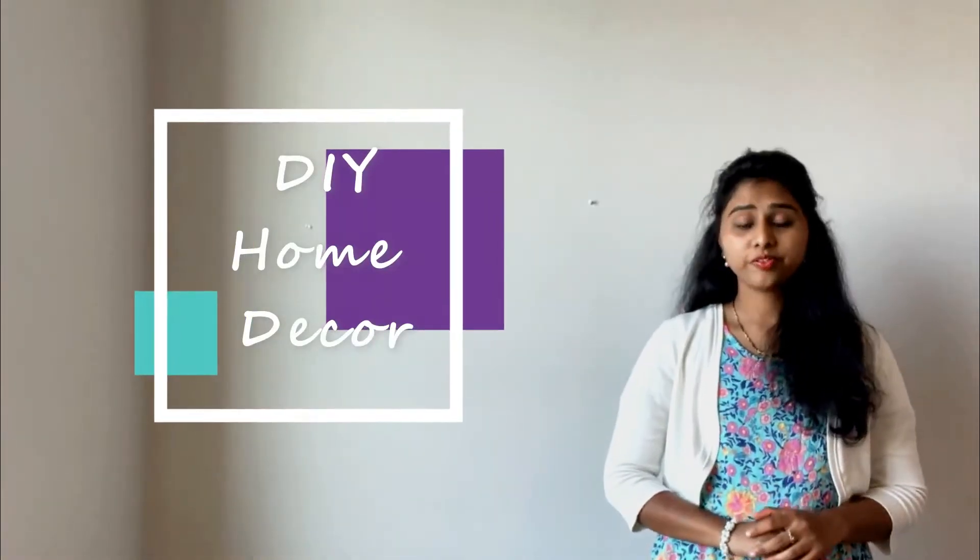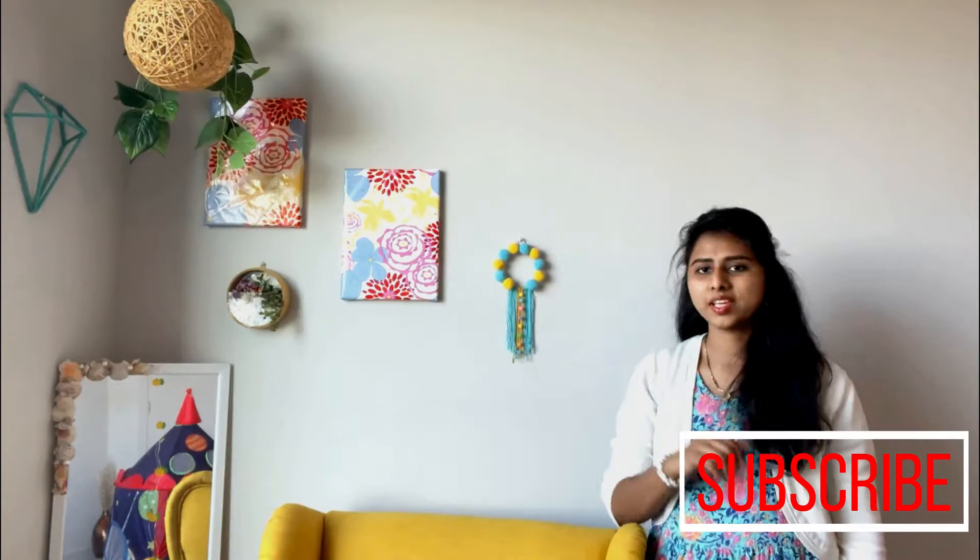Hey guys, welcome to Little Rupi! No space is complete until all the nooks are beautifully decorated. Here I am at a corner of my bedroom. Let's make this space bright with a pop of color — this just has an accent chair with lots of simple DIYs.